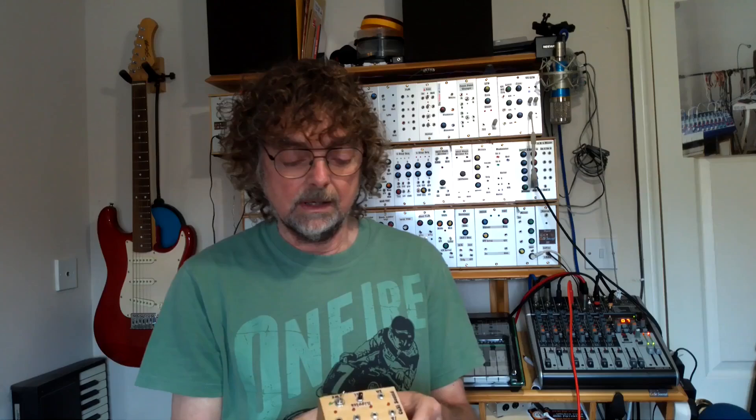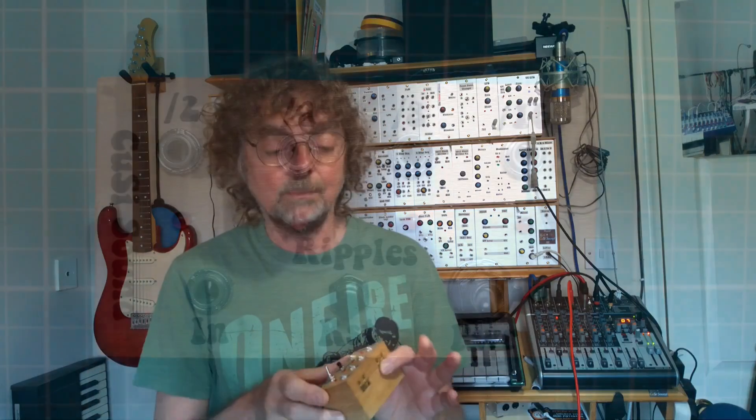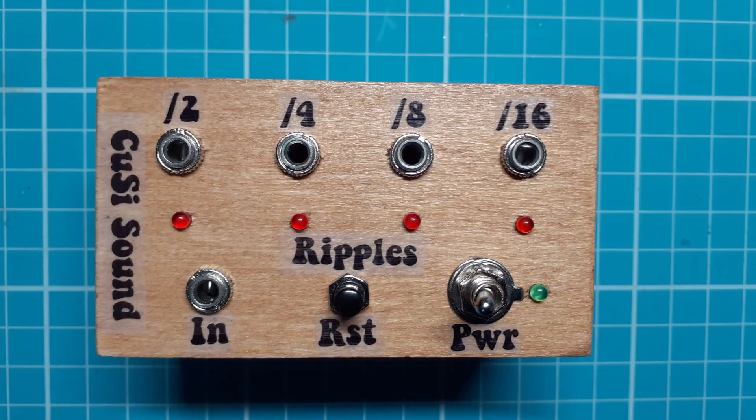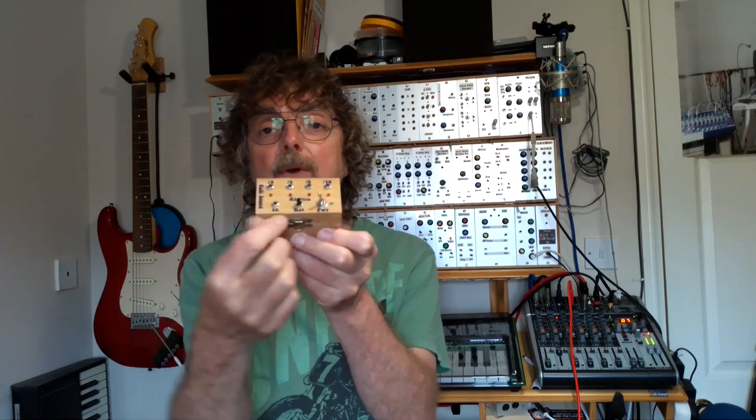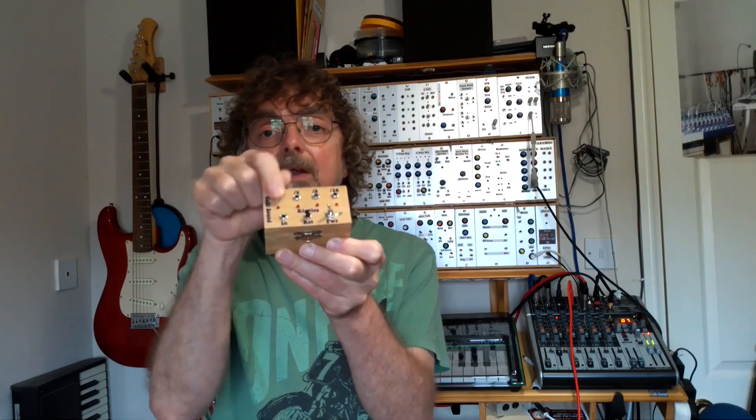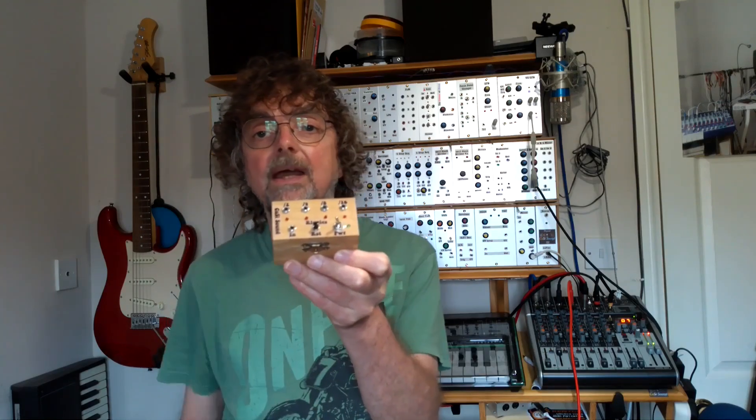Ripples is actually a very simple gate divider. What it does is it takes a gate signal on the input and then uses a binary ripple counter — hence the name Ripples — to divide it up into divide 2, divide 4, divide 8, and divide 16. So we've got four outputs. You put a gate input in and then you get the divided gates coming out.